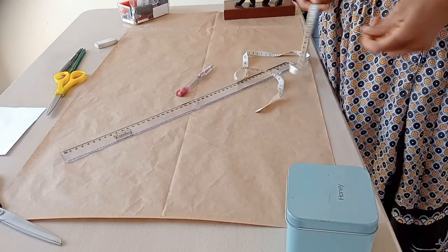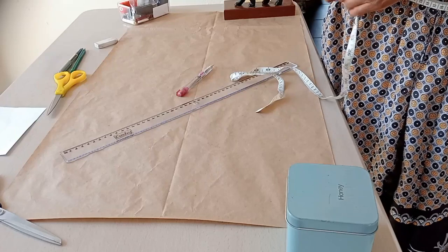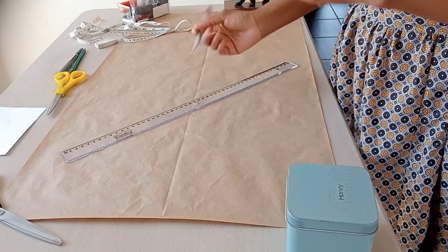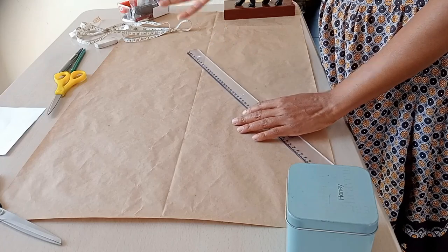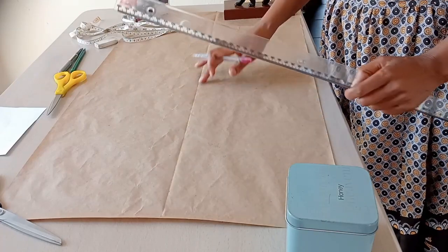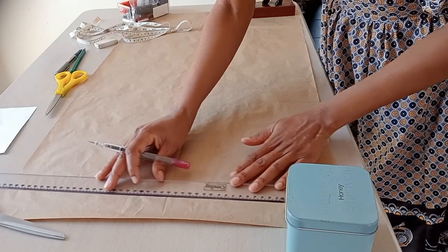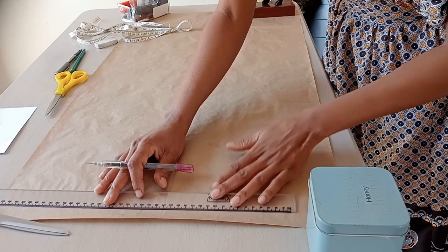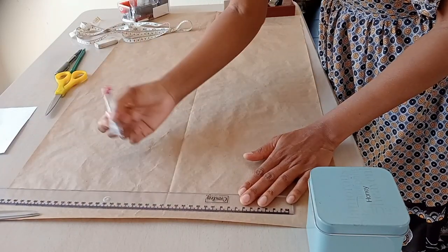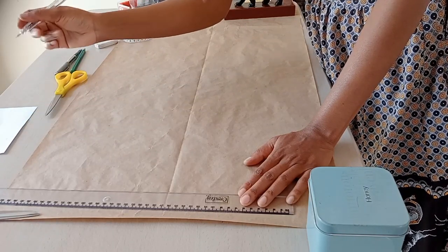My waist measurement is 76 centimeters. When I divide 76 by 6, I get 12.6. That is the number I will be putting down on my template. I align my ruler on the waist area and mark 12.6 centimeters. The center line helps guide me to make both sides of my template equal.